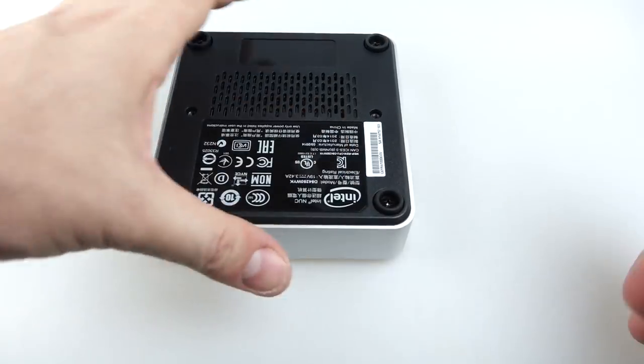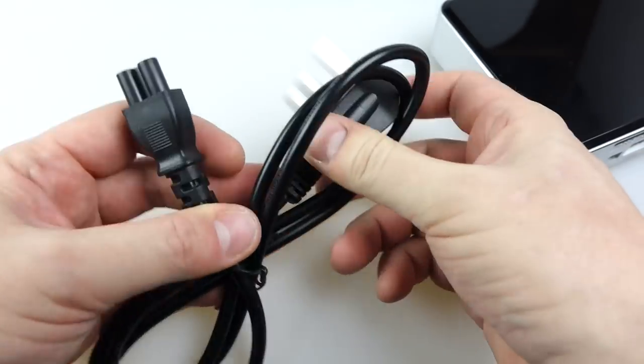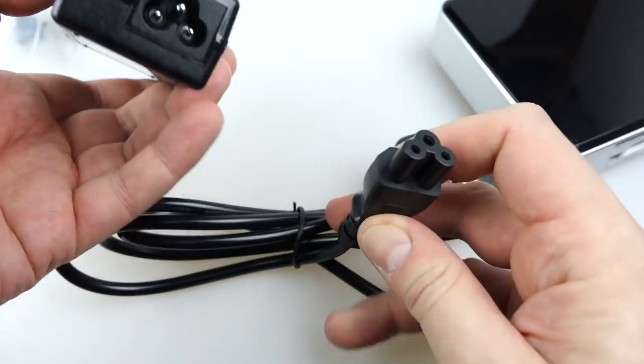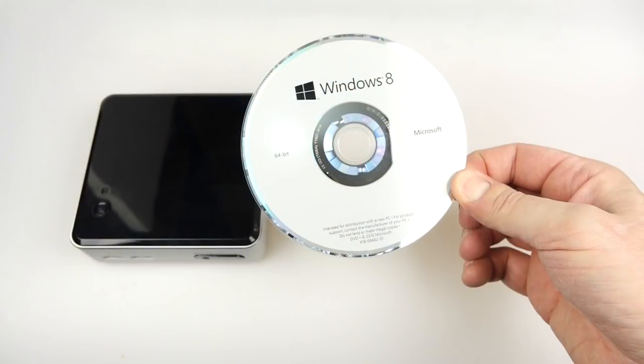Just a couple of extra things. The first one is power — I had to get a UK plug to cloverleaf power lead so I could plug it into that brick. And then the next thing is the operating system. I'm going to put Windows 8 on mine.